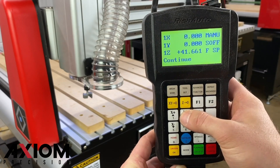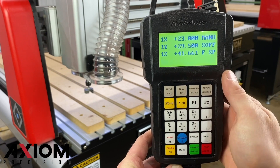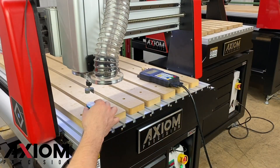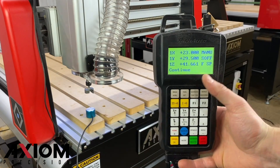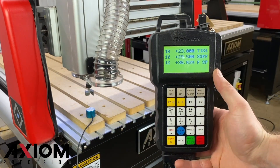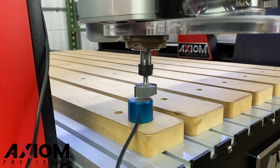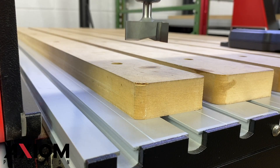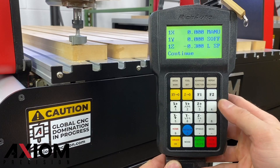The Z-0 will be set from the top of the MDF spoilboards. After the bit is secured into the collet, we want to move it directly over top of the MDF itself. When setting your Z-0, you have two options: using the included touch-off puck or setting your Z manually. When using the touch-off puck, place it on top of the MDF spoilboards and press the toolset button on the controller. If setting the Z manually, jog the bit down to the surface of the MDF and press the Z-0 button.